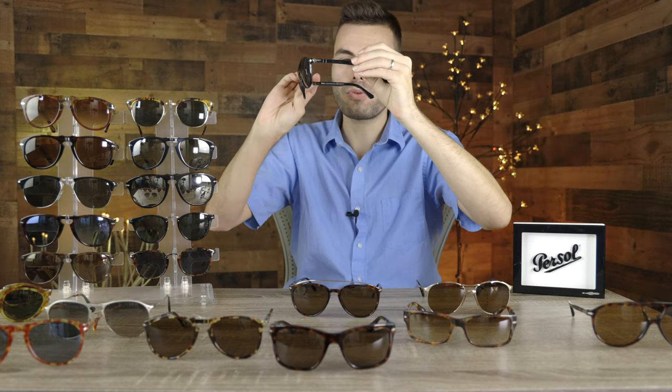The next pair is the Purcell 3170 Double Bridge. I do like the styling of these frames — they're just a very classic looking pair of sunglasses. I actually don't wear them as often as I probably should, just because there are so many sunglasses here on the table. But definitely a very interesting pair with really good styling.